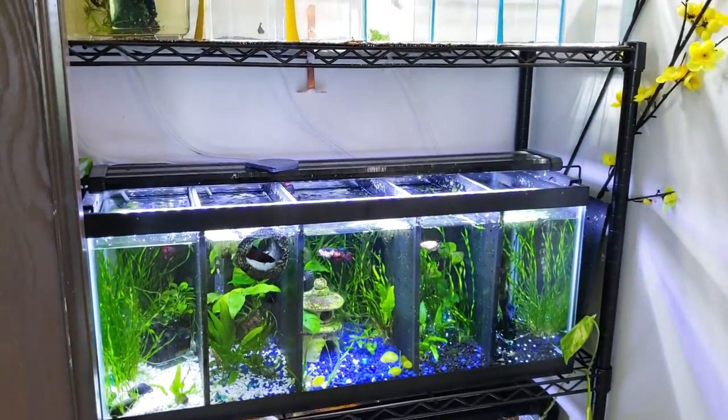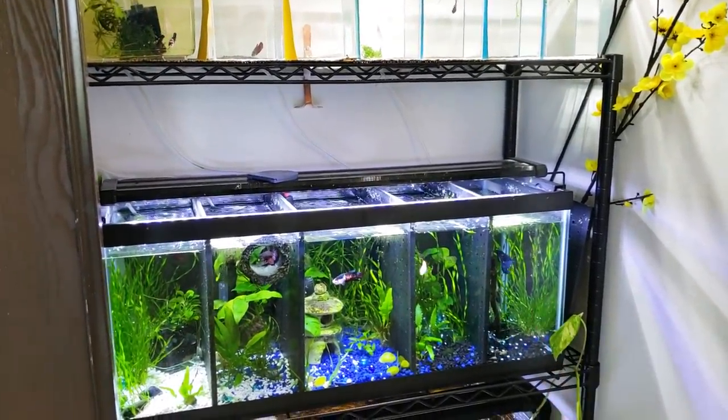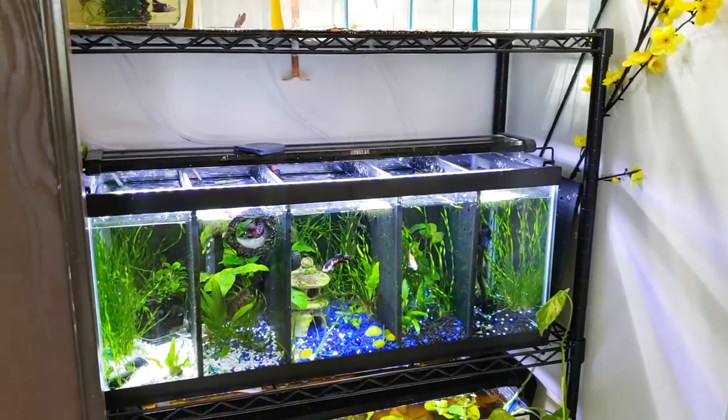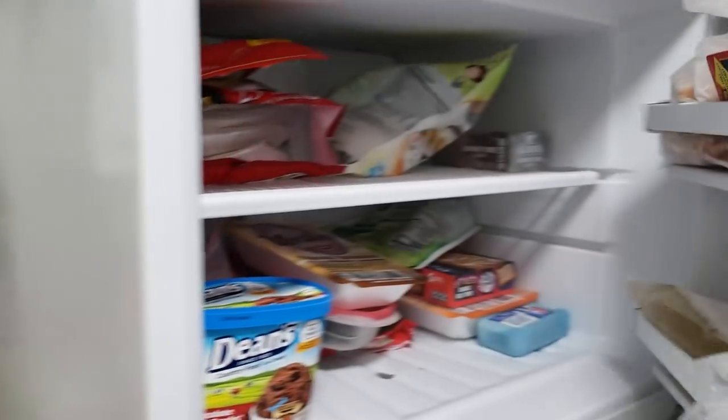So we've got all of these guys here. These are predominantly my pet fish. There are also some I use for breeding, but I consider all of them pets really. So let's get their frozen food.